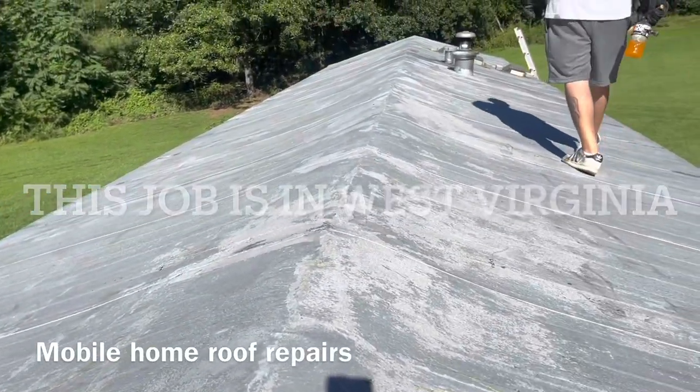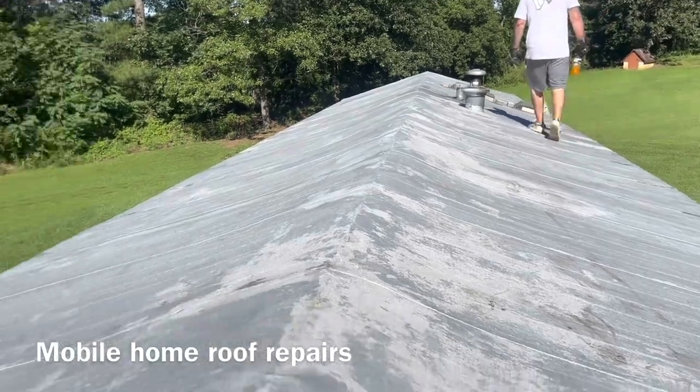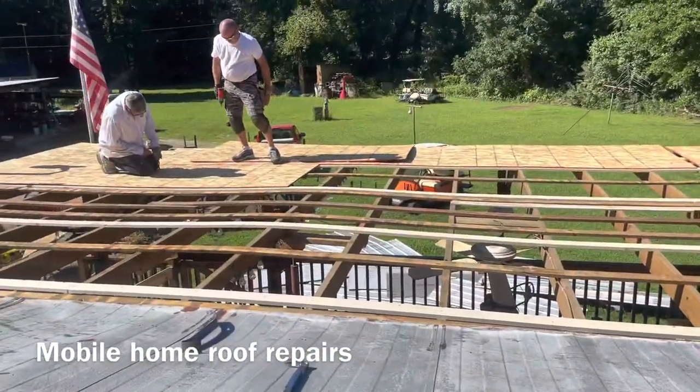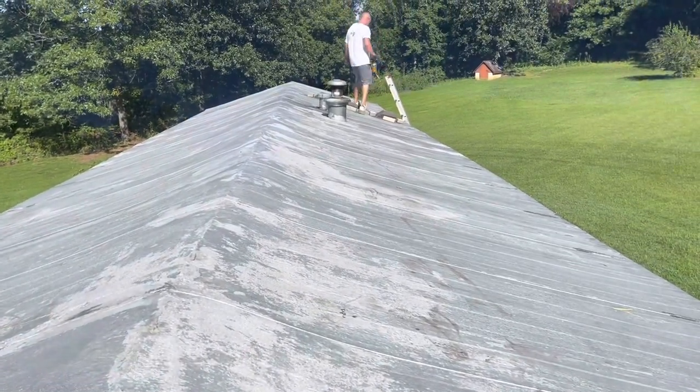We're getting ready to pop some lines on this thing so we know where to lay our plywood. We're going to continue just like what they've got going on over there when we get up here.